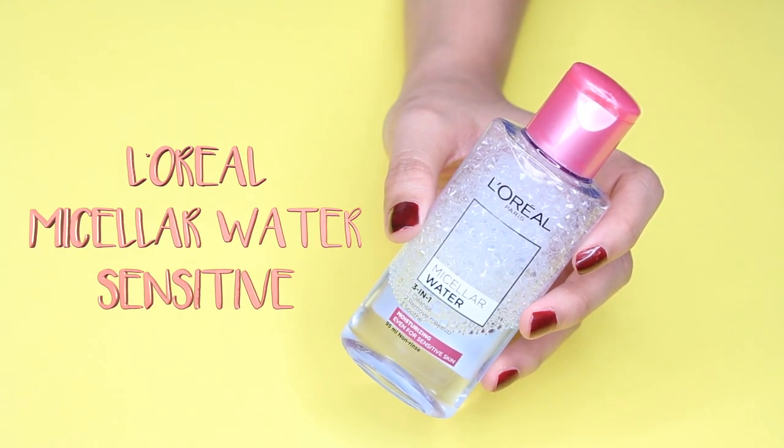The first product I'd like to talk about is the L'Oréal Micellar Water. I have the pink bottle — this one is the moisturizing type, even for sensitive skin, and I believe it's suitable for all skin types, especially if you have sensitive or drier skin. You guys probably know that I really love the Son & Park Beauty Water. I'm on my third bottle and could not stop using it, so I was a little skeptical when I tried this new Micellar Water from L'Oréal.